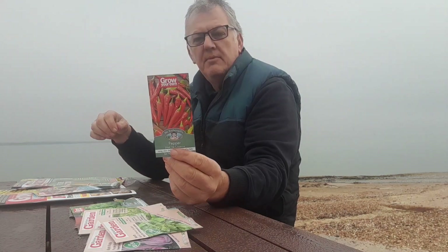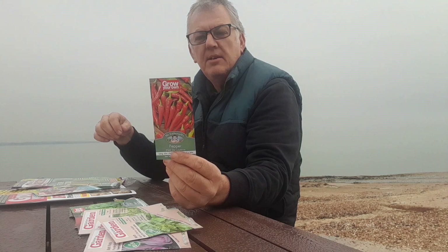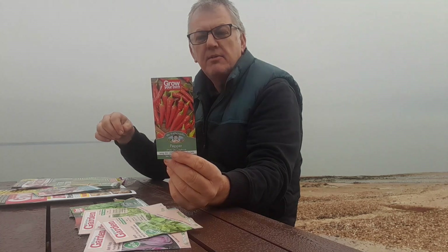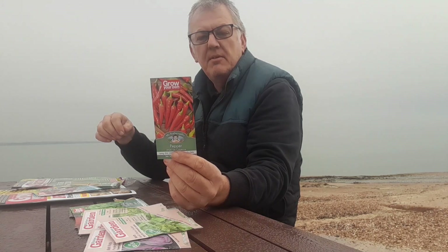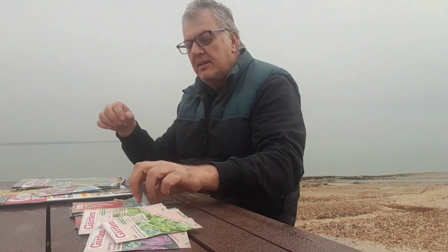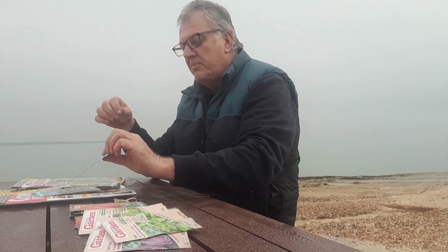The next one we've got is Pepper — Hot to Cayenne. Good crops of long, slim chillies — eat as milder green or moderately hot red peppers. These can be sown indoors February through April, plant out May–June, and harvest June right through to October. If you've got a propagator, it'll be great to stick those into the propagator.